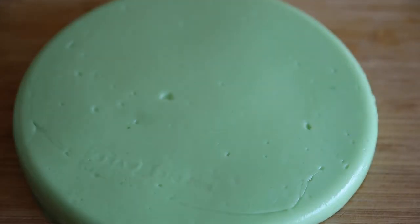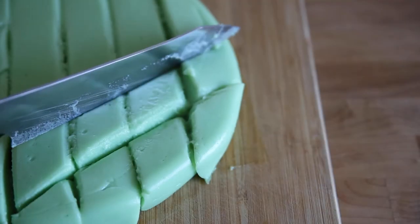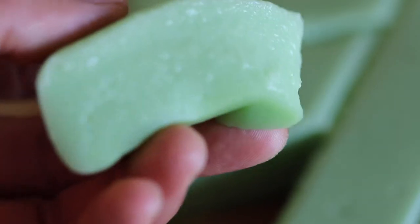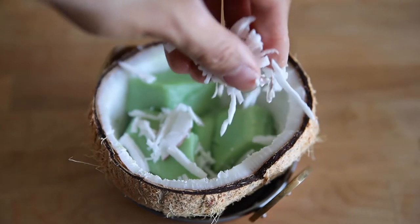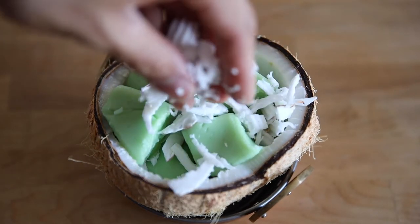It's been three hours — our dessert is set! Take it out and put it on a cutting board. Use a really sharp knife to make clean cuts. I'm cutting these into diamond shapes by slicing diagonally. You can see how delicate they are — it's almost like a jello texture but more sturdy. To plate the kowpat, I'm using a coconut shell: one layer of kowpat, then a layer of coconut shreds on top, and I continue until the shell is filled. And that's how you make kowpat!